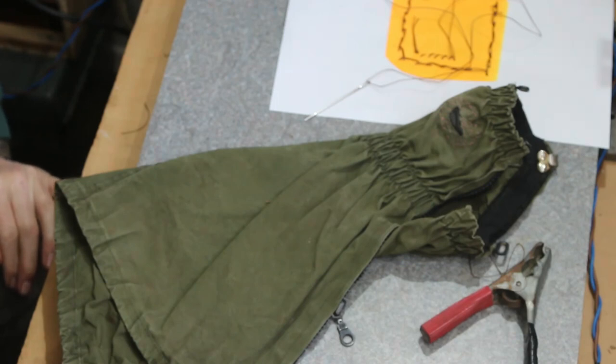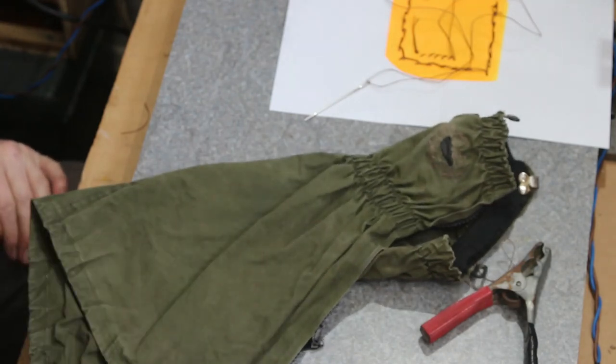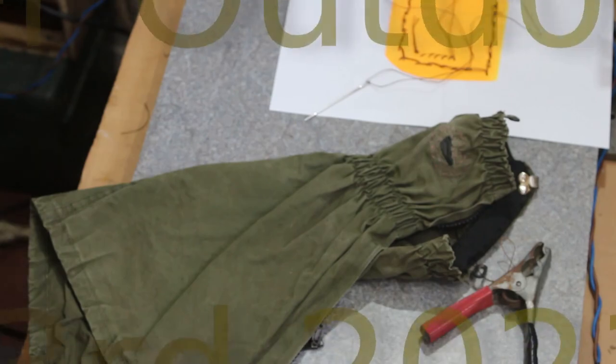I hope you've learnt something from it and maybe it's been a little bit enjoyable. I can't say sewing is something I find enjoyable, but it is nice to know that you can fix your gear. I'll catch you when I catch you then.